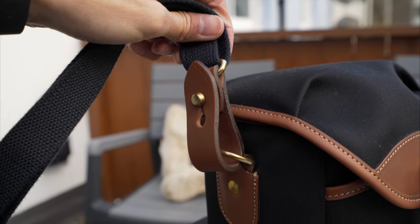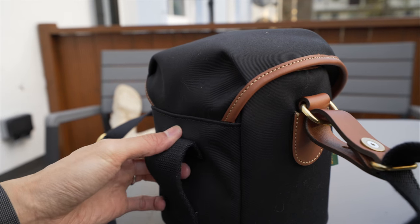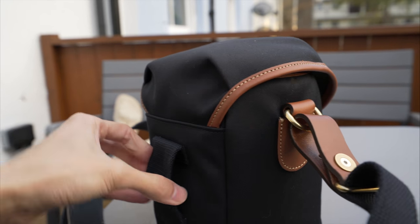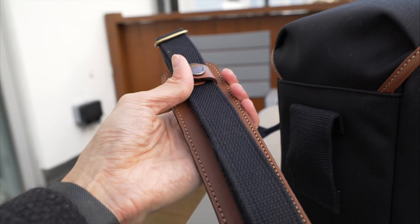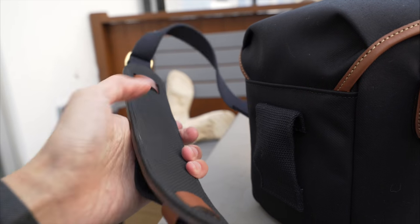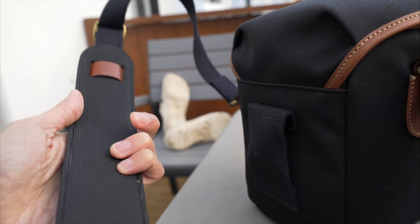I think this is new from the Hadley — removable straps. With this one you can put it on your belt, so you can remove the strap and just keep this on your belt. The strap comes with a comfortable shoulder pad that you can remove if you don't want it. This rubberized bit prevents the strap from sliding off your shoulder.